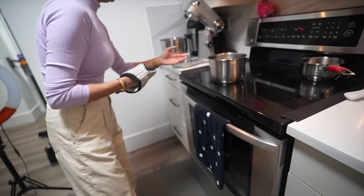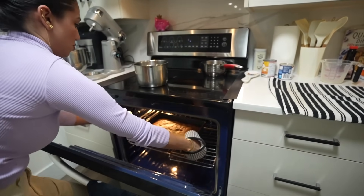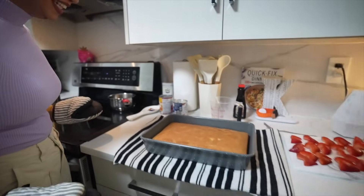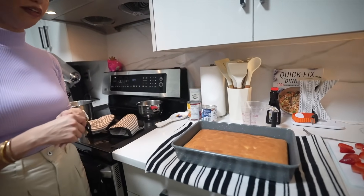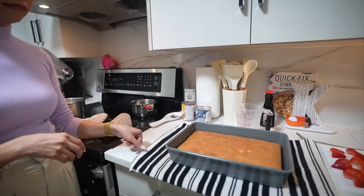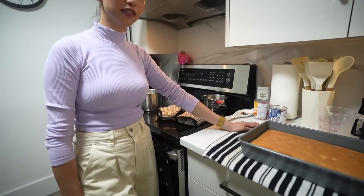30 minutes are up — it's time to take the cake out from the oven! We need to let the cake cool off since it's really hot right now. Once the cake is at room temperature, we will poke holes in it and then make a mixture of the three milks, which is the special thing about this cake.